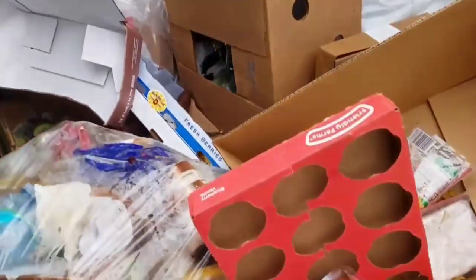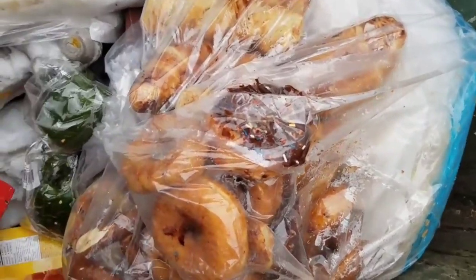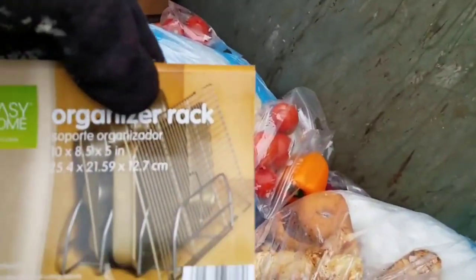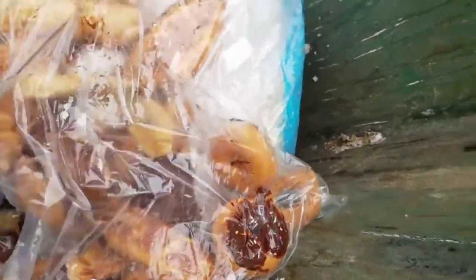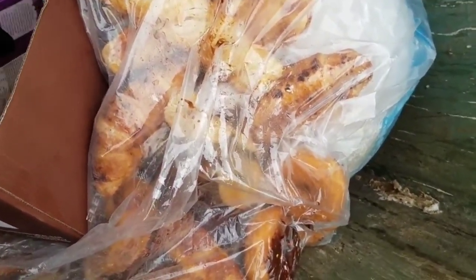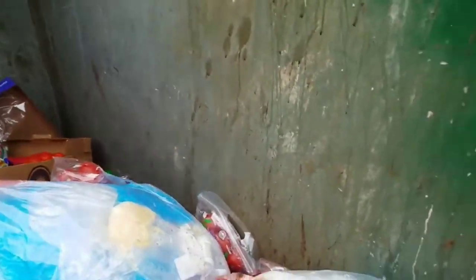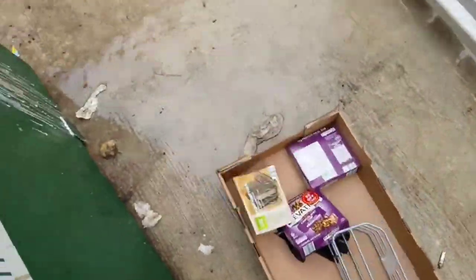All right guys, let's move this stuff over - this pepper, these tomatoes, and these peppers. Let's see if that other glove is under here first. That's what that rack must be right there guys. I don't see the other glove. Oh look guys, more elevation bars! That's cool.